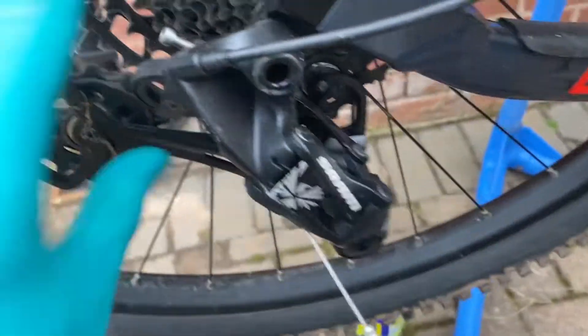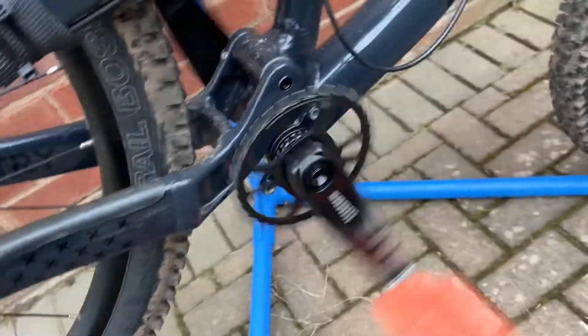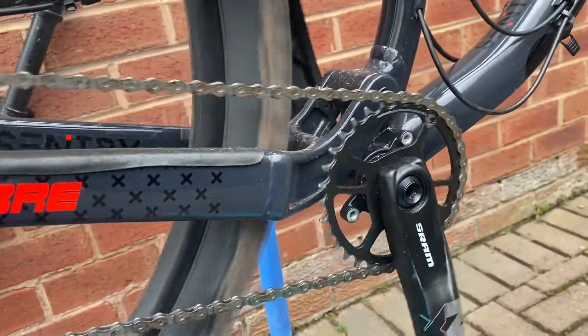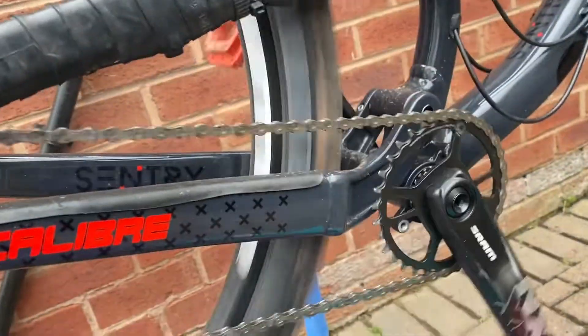All we'll have to do now is install the chain. The nut, as you can see, spins freely. There we go — chain's back on. Working perfectly.